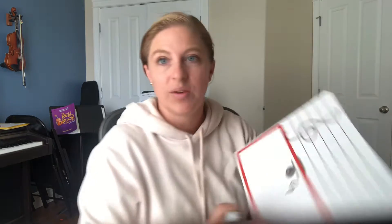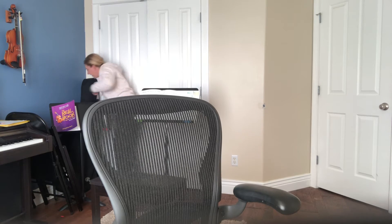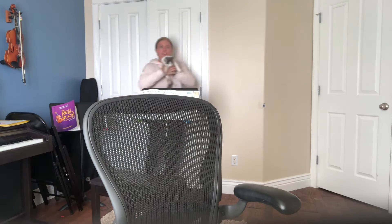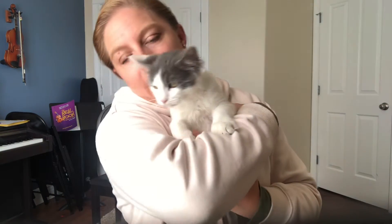Can you guys hear that? I got some new kitties and one of them is climbing up my cello case. Apollo, what are you doing? Are you stuck? Come here, come say hi to everybody. Here is Apollo — he apparently wants to play the cello.